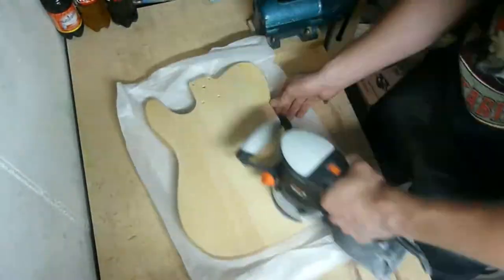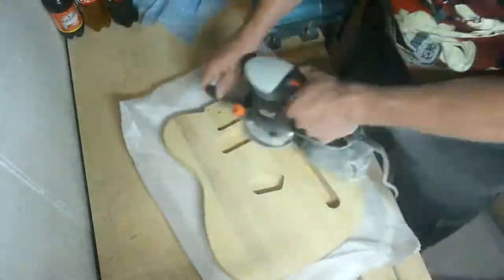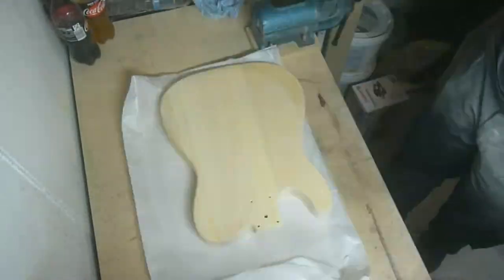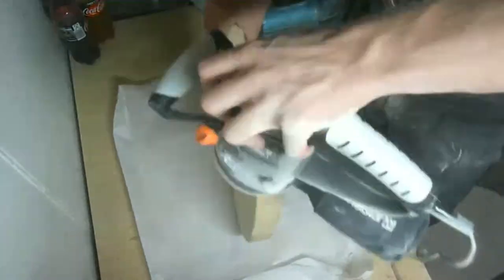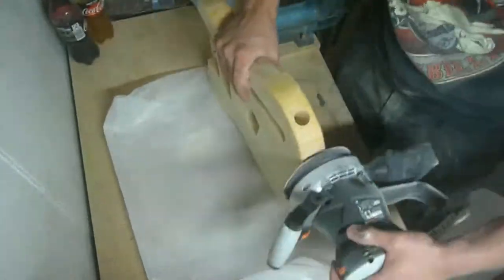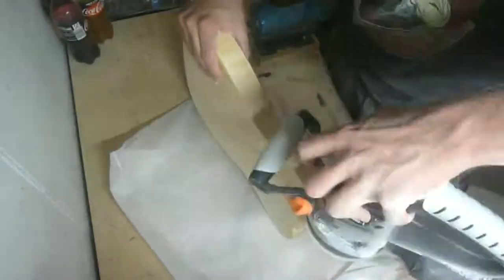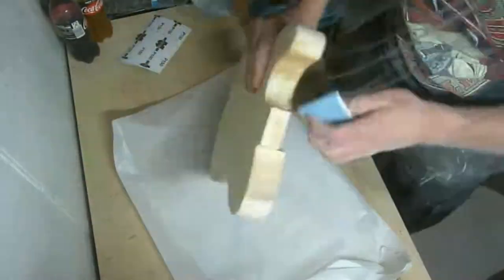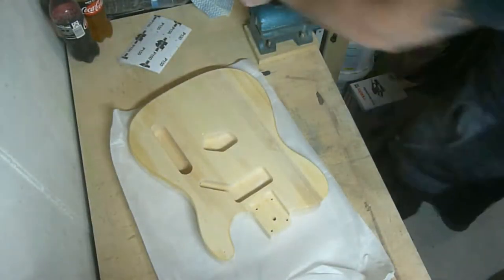The first thing I had to do was an hour of sanding. The guitar comes sealed with a thin coat of lacquer, which we have to remove for the stain. I started sanding with P120 and at the end I changed to P240 to get a nice and smooth surface. It's important to remove the full coat, because the stain won't catch on the lacquer.